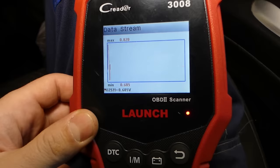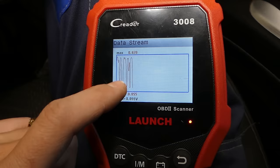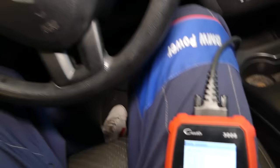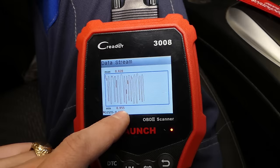A good upstream sensor will read somewhere between 0.1 and 0.9 volts. It will go up to about 0.8 and come down close to 0.1. When the car is idling, you should see it consistently going up and down — it doesn't pass one volt and it doesn't stay stuck at the bottom.